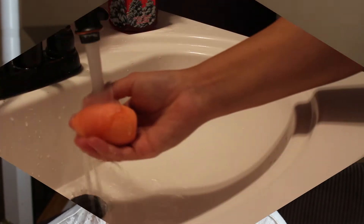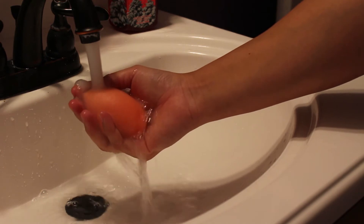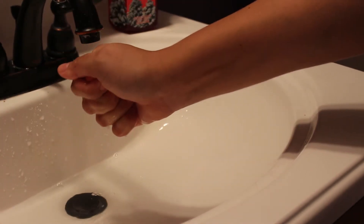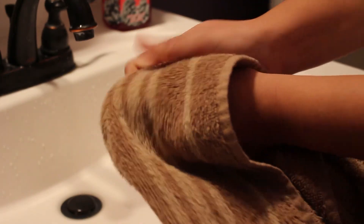Now I'm going to show you how I apply my foundation using this sponge. The first thing I'm going to do is put the sponge in water for about 5 seconds. Then I'm going to keep squeezing it until most of the water drains out. I'll take a towel and press my sponge in there to remove any excess water.